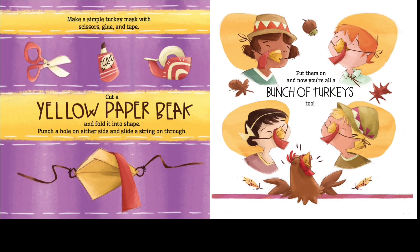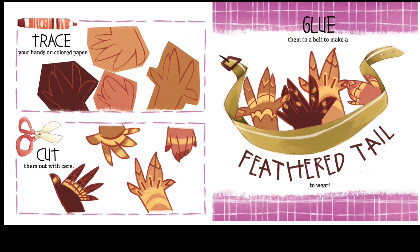Make a simple turkey mask with scissors, glue, and tape. Cut a yellow paper beak and fold it into shape. Punch a hole on either side and thread a string on through. Put them on, and now you're all a bunch of turkeys too. Trace your hands on colored paper, cut them out with care, and glue them to a belt to make a feathered tail to wear.